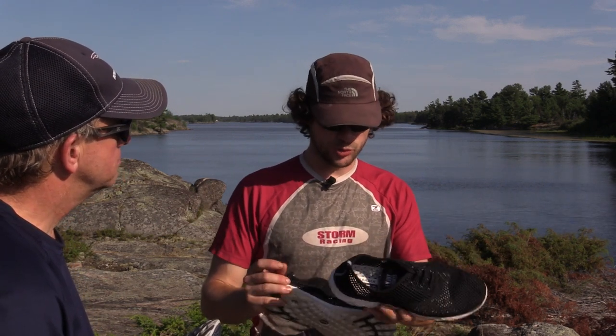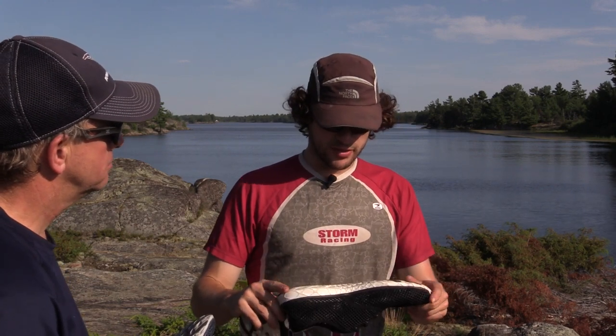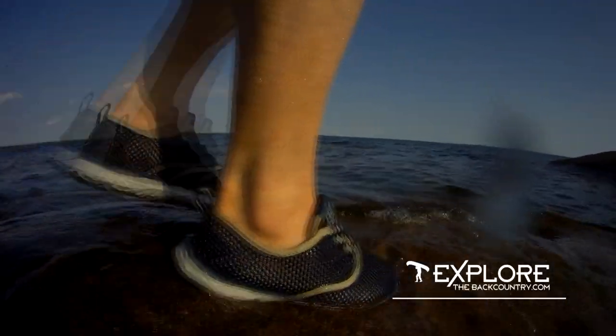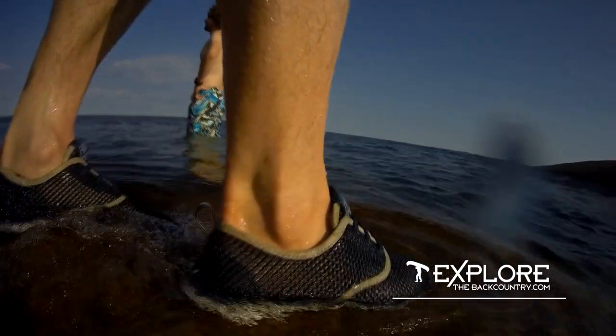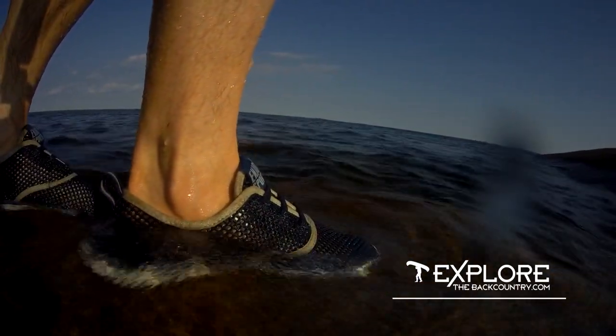They did hold up pretty well going down the river — I was quite surprised. I thought it was kind of gimmicky at first with all this mesh, but it's surprising too that with no laces, they actually stayed on my feet and fit pretty well. And they drained really quickly, so that was a good thing as well.